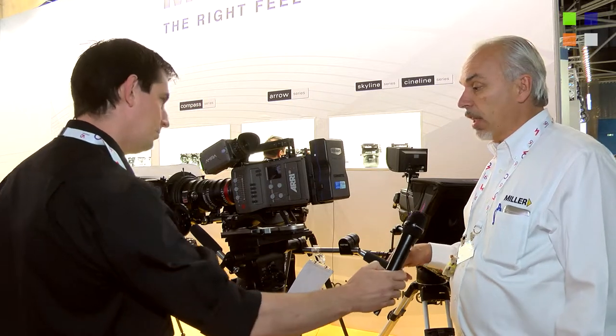This is our new CineLine tripod system that we're introducing for the first time here at IBC 2015, and I'd like to show you some of the feature sets. It carries a wide payload range and has a variety of settings for the cinematographer. This product is aimed at professional cinematographers looking for a professional, solid tripod system.